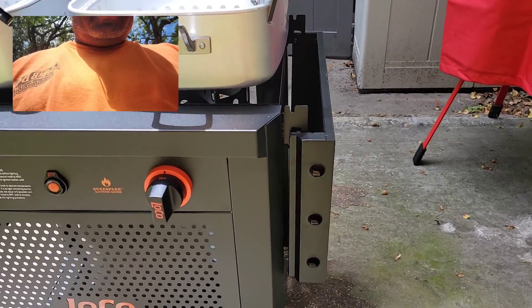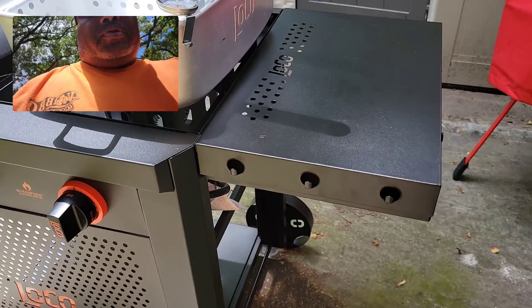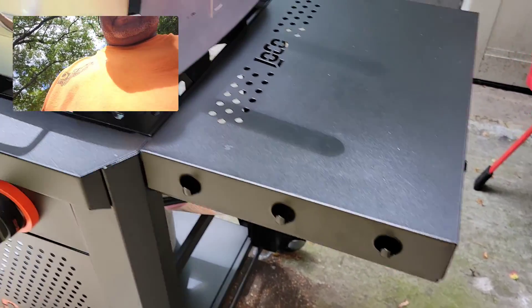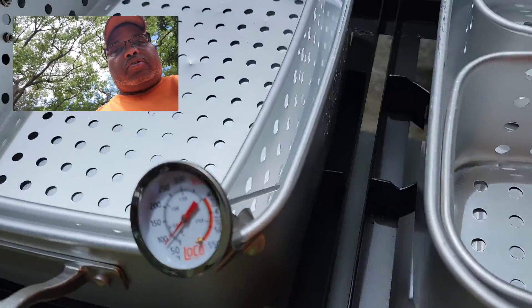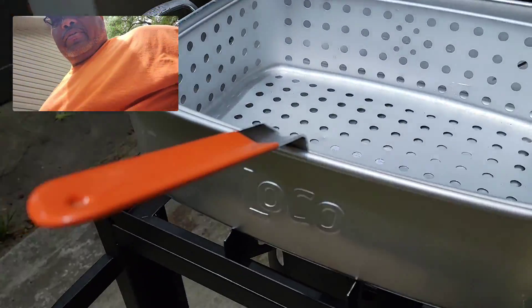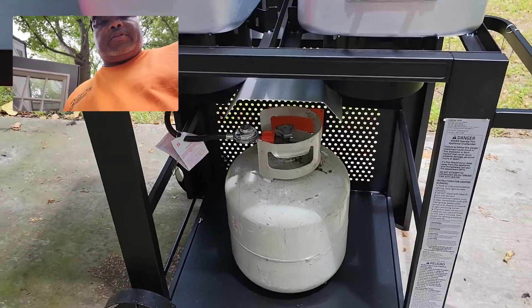It has an adjustable tray and a couple of hooks where you can hang your spatulas, tongs, or anything else. It comes with two analog thermometers so you can read when your grease is hot and ready to drop your proteins in. It also has heat-resistant handles on both baskets, and you can set your propane tank underneath.